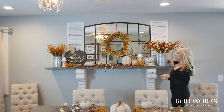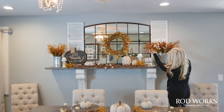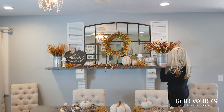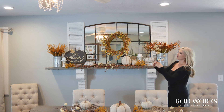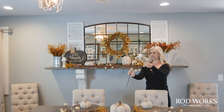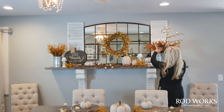On the ends of my mantel I always want to add height, so I chose some large galvanized buckets — you could use any vase or bucket you have. Then I put some foliage in there that matched the wreath. These are probably my favorite pieces we have right now; they have pumpkins on them and you can use them anywhere.